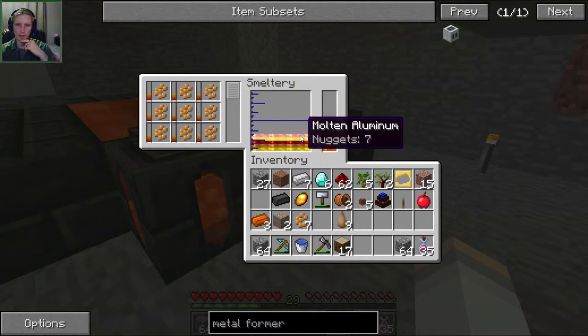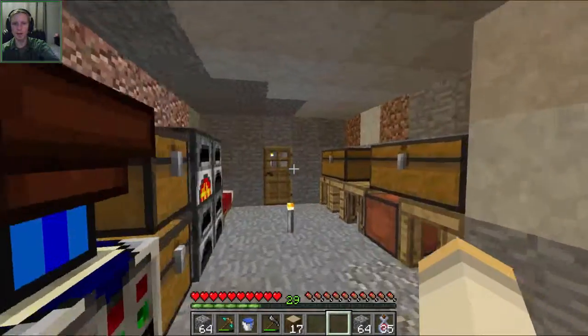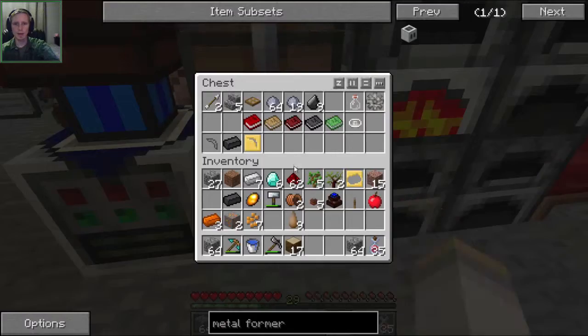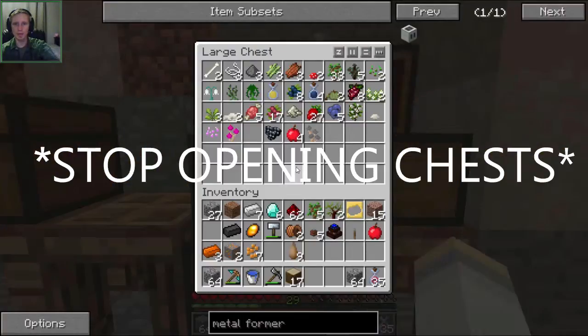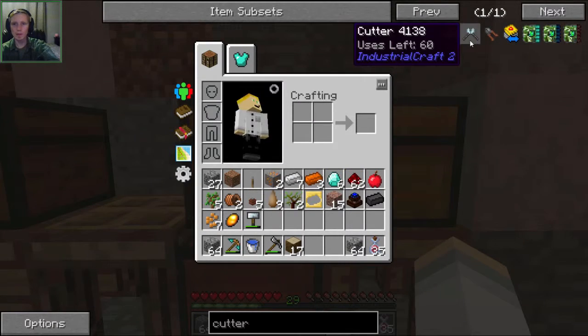It's going to use up the aluminum first to make aluminum brass, and we're going to need more copper. Do we have a cutter? I don't think I've made a cutter yet in this world. So let's make a cutter just like this.